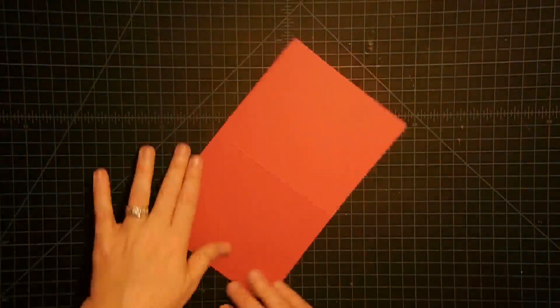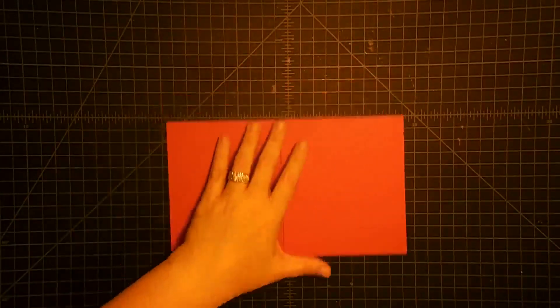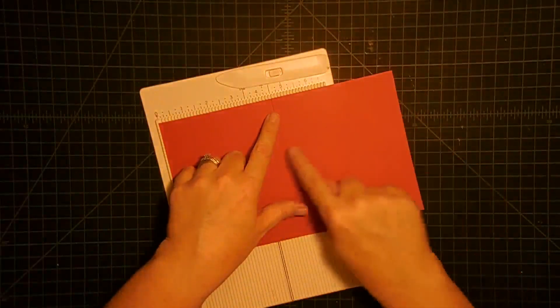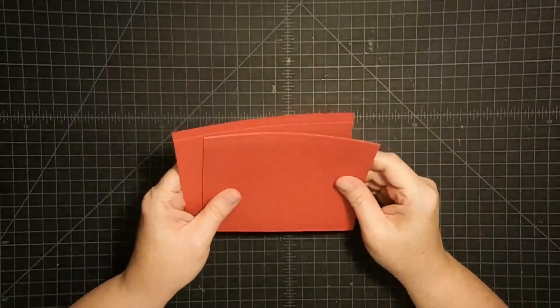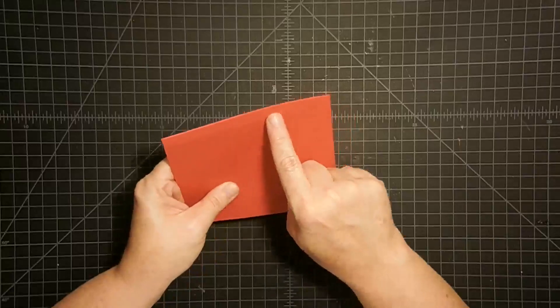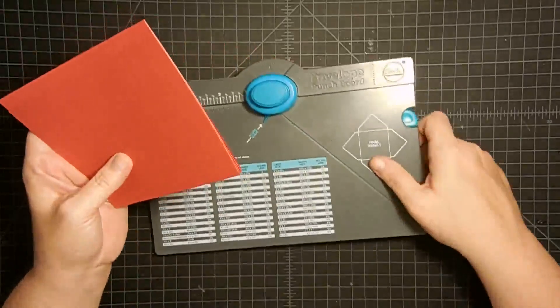Let me show you how that works. You take a piece of paper that is 9 and 3/8 by 5 and 3/4 — all measurements will be on the blog. Then you put it in your scoreboard and score it at 4 and 1/2. Now this is not the center — 4 and 1/2 is going to leave one side longer than the other, and that's what you want. So you score that and then fold it. I picked about four pieces of paper and did three folders from each one. Now we need to make the tab. If you don't have an envelope punch board, don't worry — you could just cut a straight line and cut that off so you'll have a little square tab.